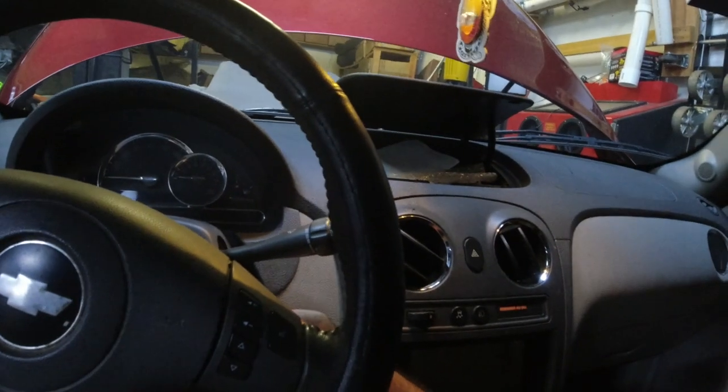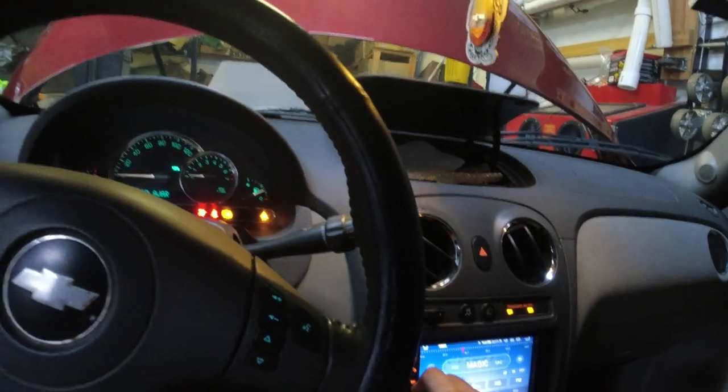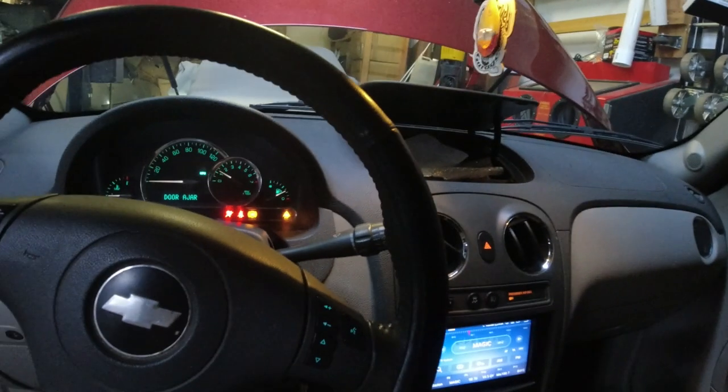That is how you replace the battery. Let's go sit inside and see if it starts up. I'm just checking over the hood — I have the thing on a battery tender. Let's see what happens. Oh yeah! Got the air blowing, the radio on. I think we're good. A lot better — a lot better.